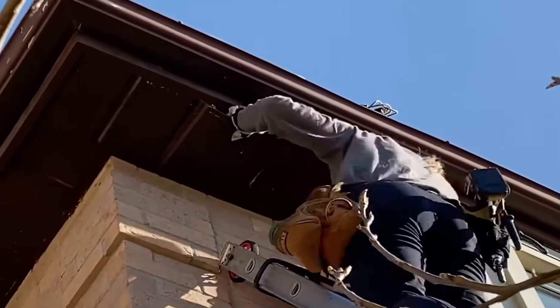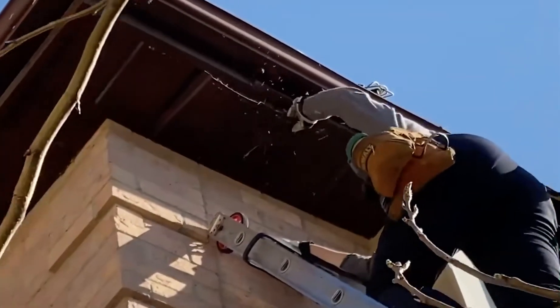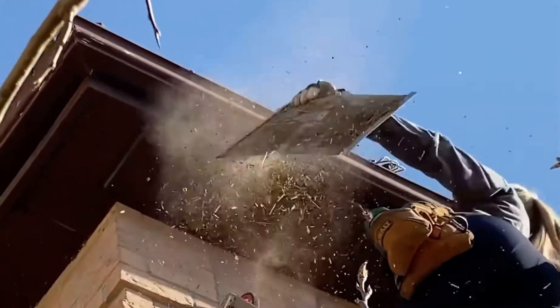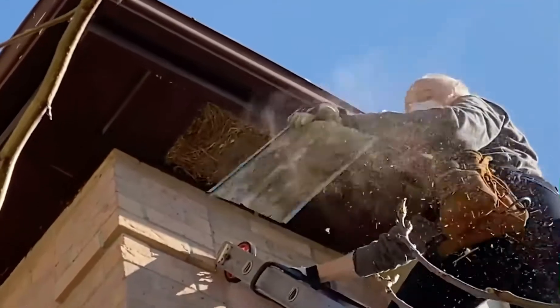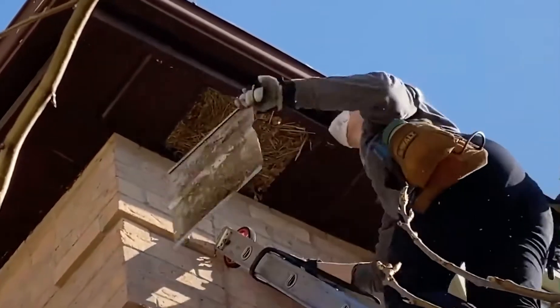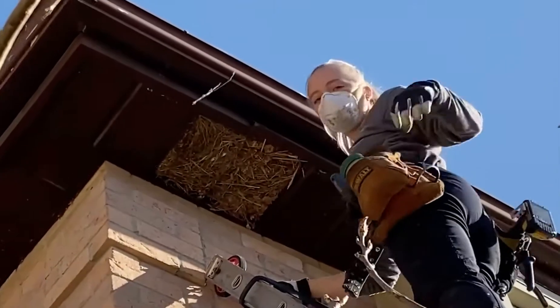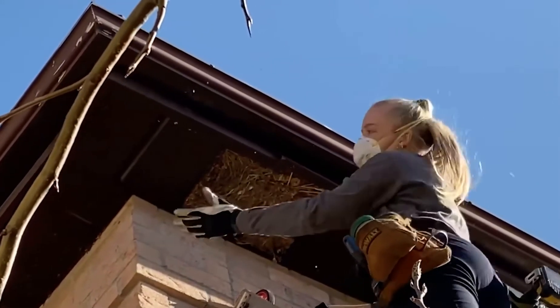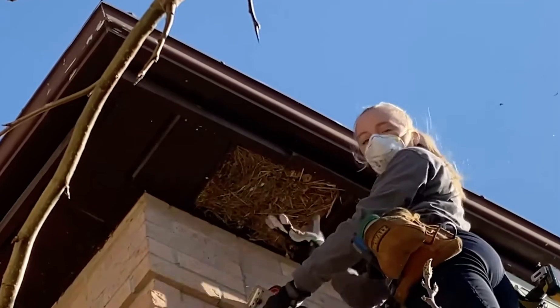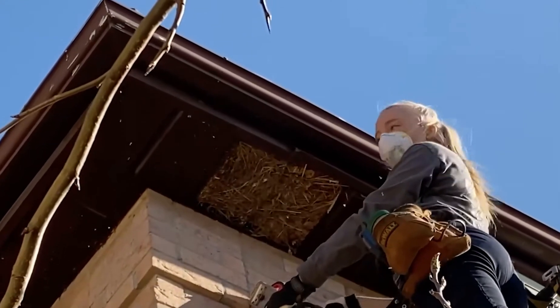I nailed twice. I need a garbage bag or do I just drop it? Drop it. This is a bird nest so they've had birds living in here in the past, and then the baby raccoons are right here, so we have to move the nest and then get the babies.